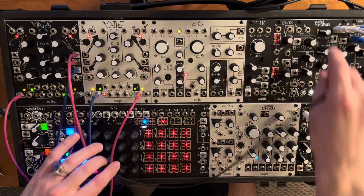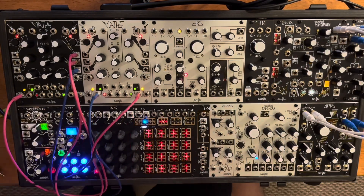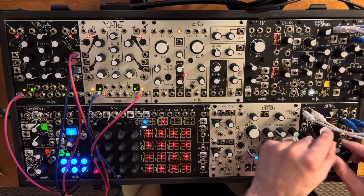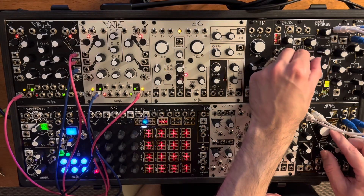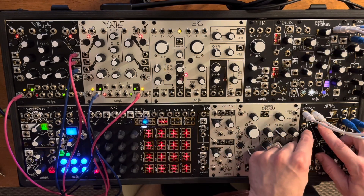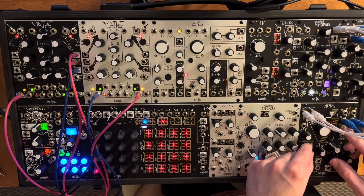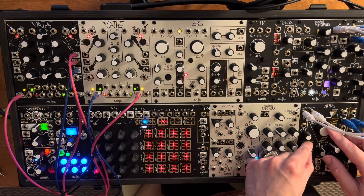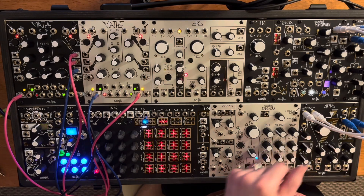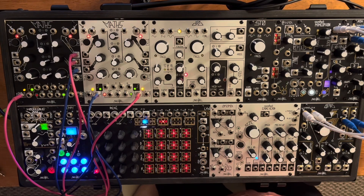A cool part about all these techniques is that because you're using Mimeophone to freeze, you can unpatch everything. So like the first example, we're using the Wogglebug at audio rate — you don't always want audio rate stuff random — but after it's been frozen, you can unpatch everything and retune the Wogglebug. Same with the DPO, and same for these two channels of Maths. You lose the Mimeophone, but you can use it for other things. Thanks for watching.